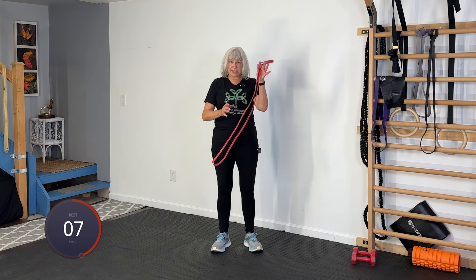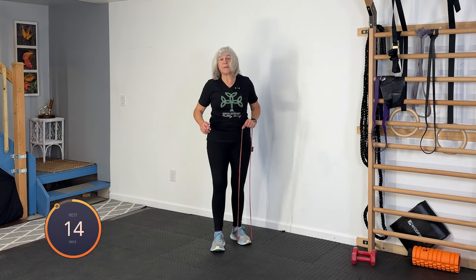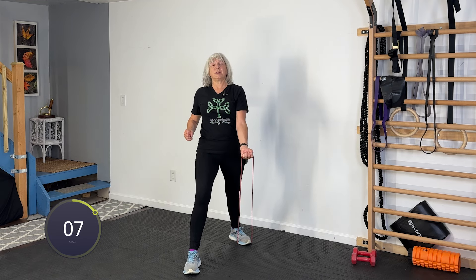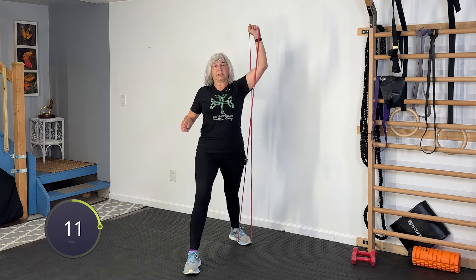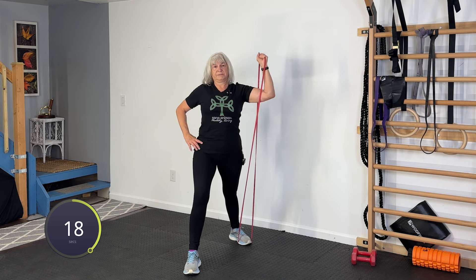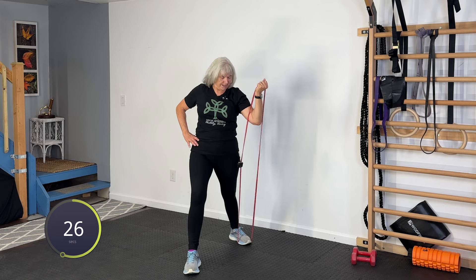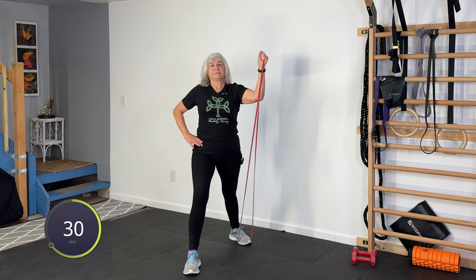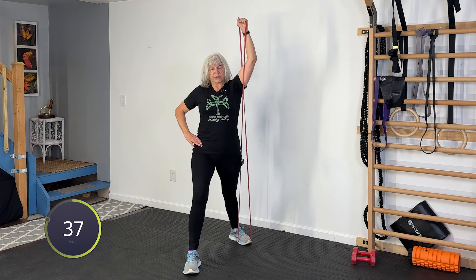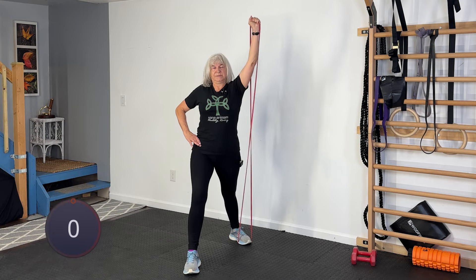This time, we're going to keep our pull-up assist band — or loop band, whatever you want to call it. We're going to step on it with our back foot, step forward with our front foot, push our arm out, curl, and press. The second minute, we're going to be doing the other arm. It should go right straight up with that press. And rest.